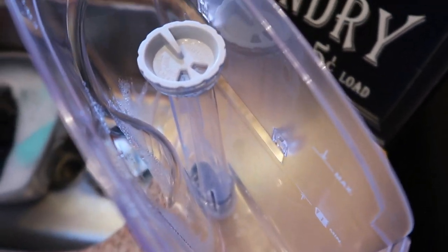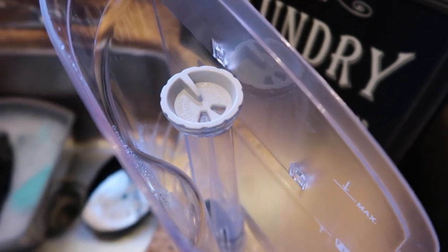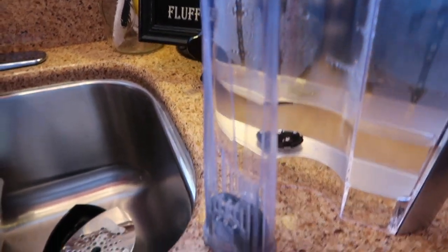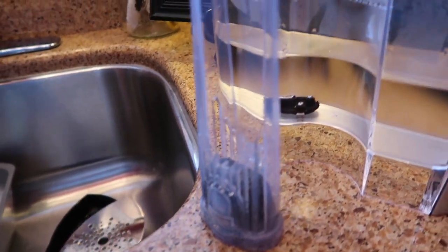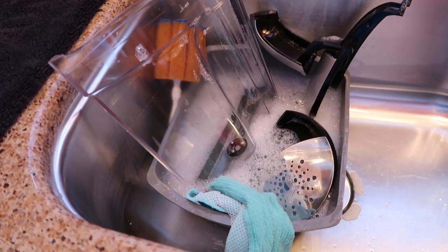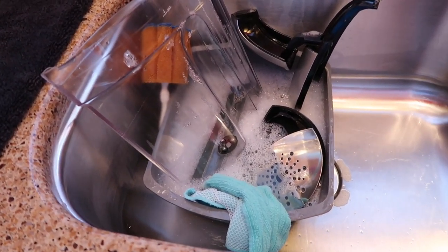There's the little compartment that holds the filter — you just pop it out. That's what the compartment looks like. It just goes down inside the reservoir. I'm going to let those pieces sit while I go get the replacement filter.